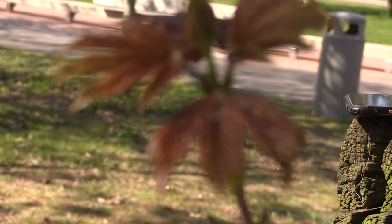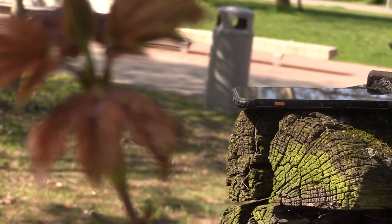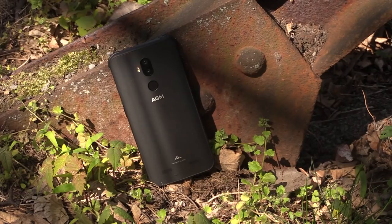Budget rugged smartphones are a great way to get the functionality of a smartphone into a case that you don't particularly mind dropping, but most of them are quite cheap. What happens if you up the price a little bit? My name is Ian Buckley and this is the Make Use Of Review of the AGM X3, a premium rugged Android smartphone.